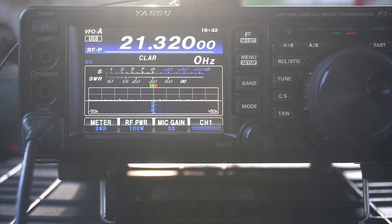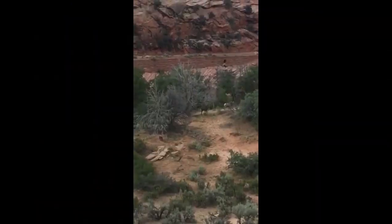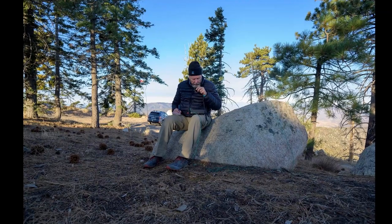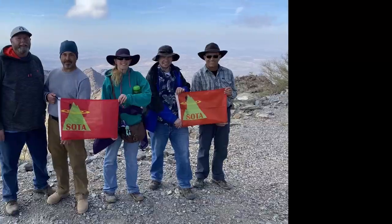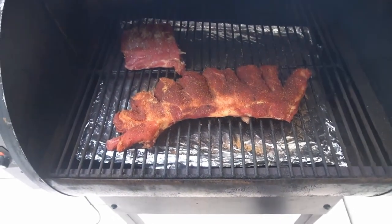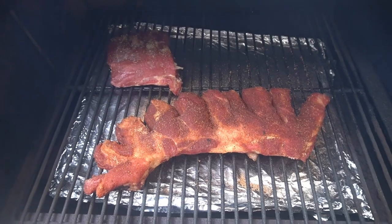Oh, that sounds good because I'm testing an antenna right now. You guys might get just a little bit of noise, but let me show you what I'm cooking also while I'm building antennas. Oh yeah, look at that. Got to cook some ribs.